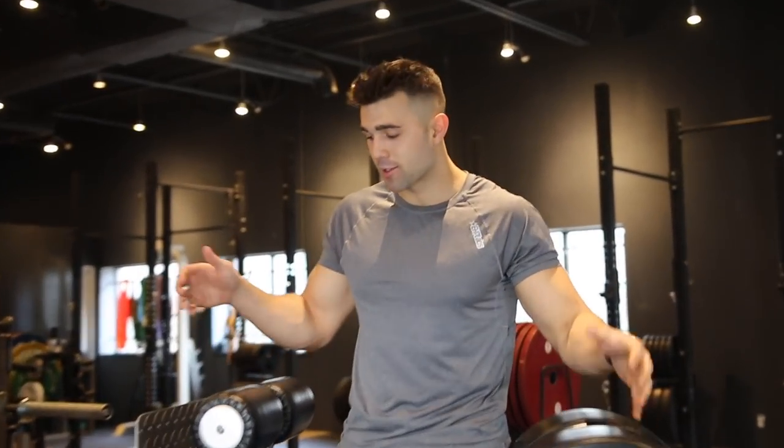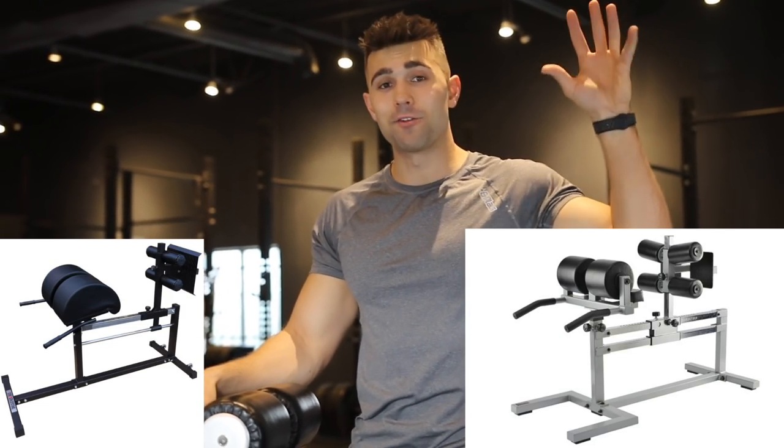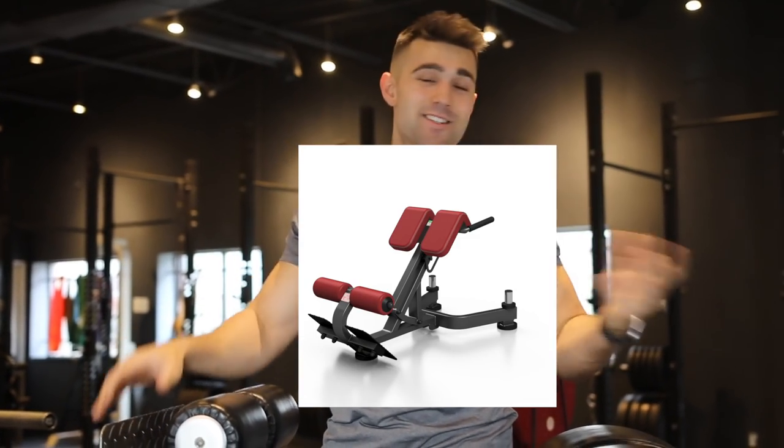First things first is knowing what this machine is. This is one of the variants, and on the screen you can see there are a bunch of other looks for it. Make sure you know what it looks like, because if you're trying to do this on a lower back extension machine, which looks like this, it's just not going to work. You've got to know the difference between the two.